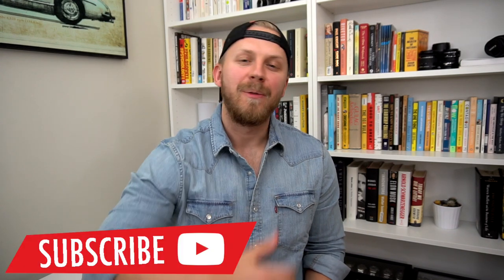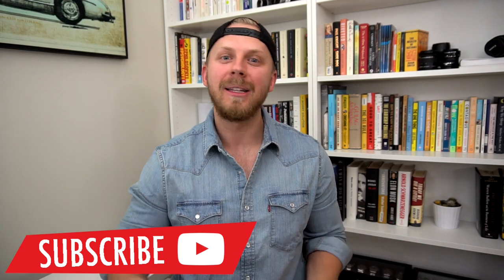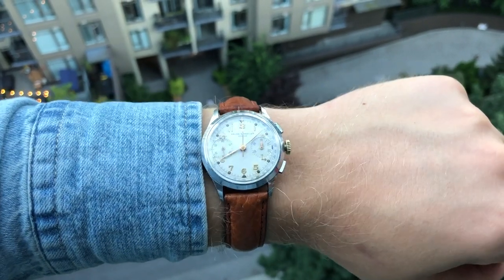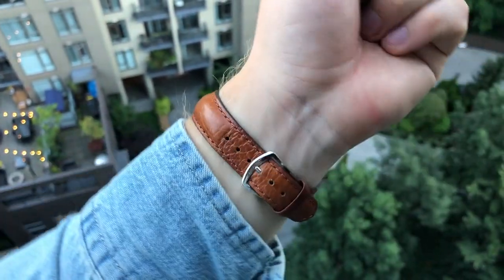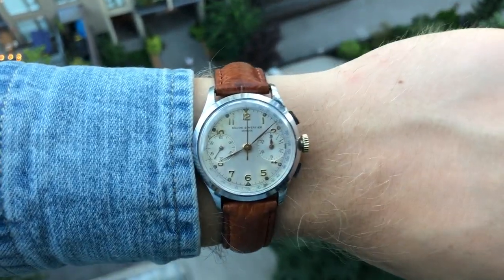I appreciate you watching this video until the end. Please give it a thumbs up if you enjoyed this review, subscribe to the YouTube channel — we release new videos every week — and leave a comment below. Let me know what you think about the Zelos: are you picking one up, or did you already add one to your collection? I always enjoy reading your comments. By the way, on my wrist today I'm wearing my vintage Baume & Mercier 1950s chronograph — really love this timepiece. I did a video all about it that can be found on the channel and will be linked in the description below.